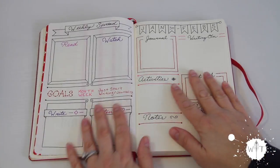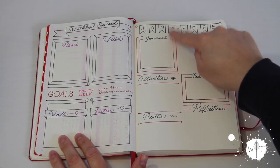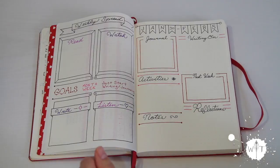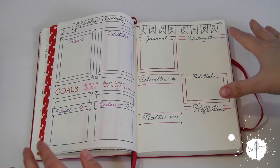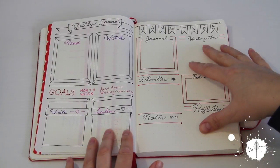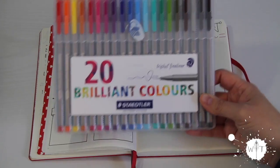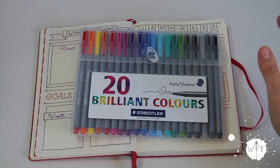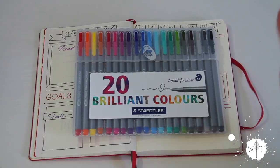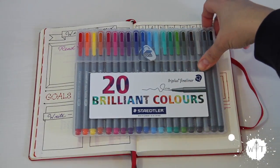This is my weekly spread for January 30th through February 5th. I start on the Monday, as I have mentioned in my other videos. This spread was done entirely with my Stattlers — I even used the black pen for all the black lines. I just wanted to let you know that this layout was strictly done with colored pens.